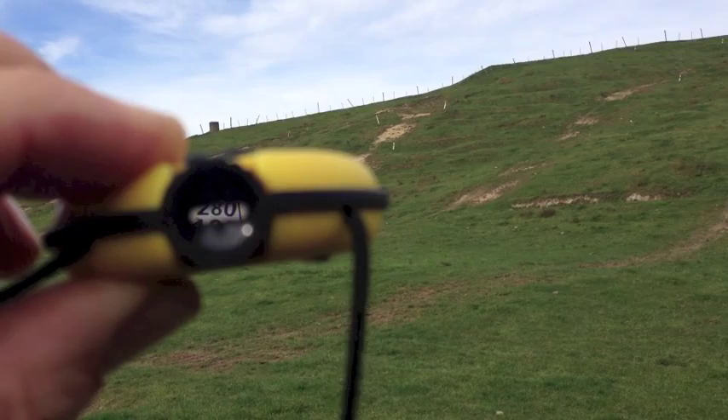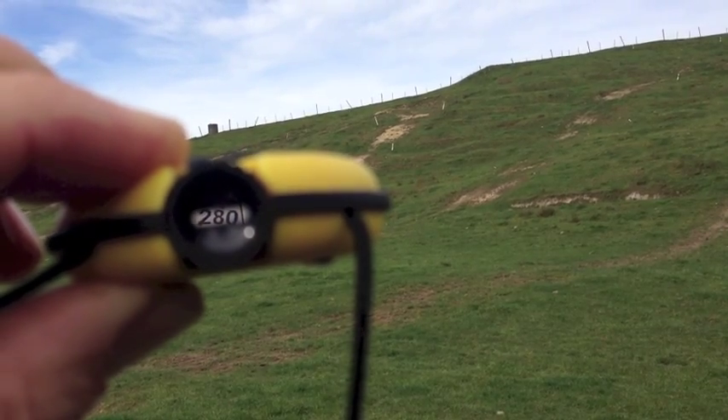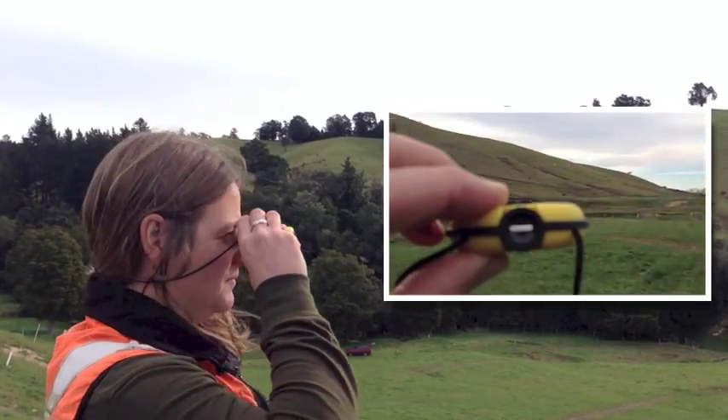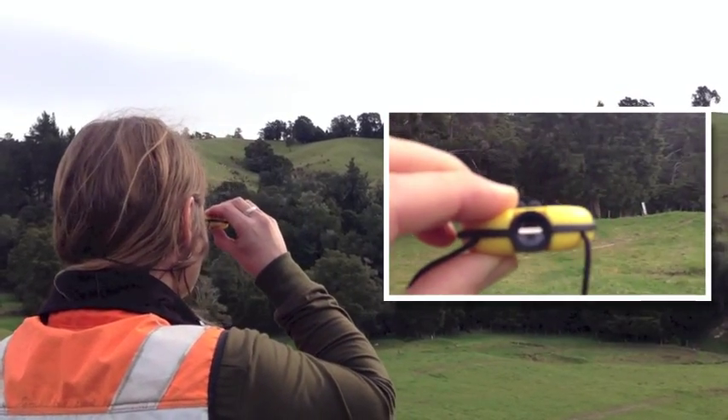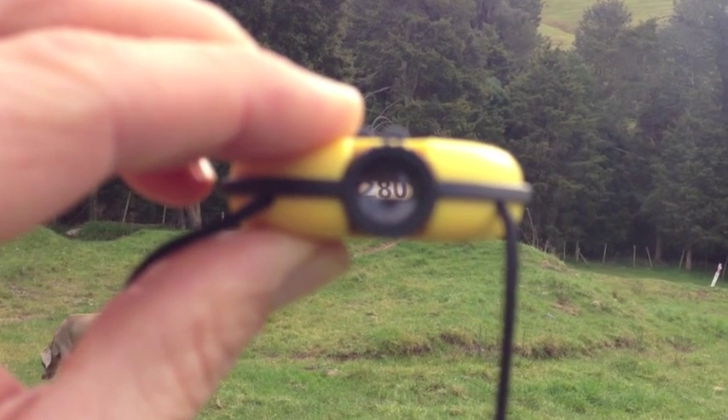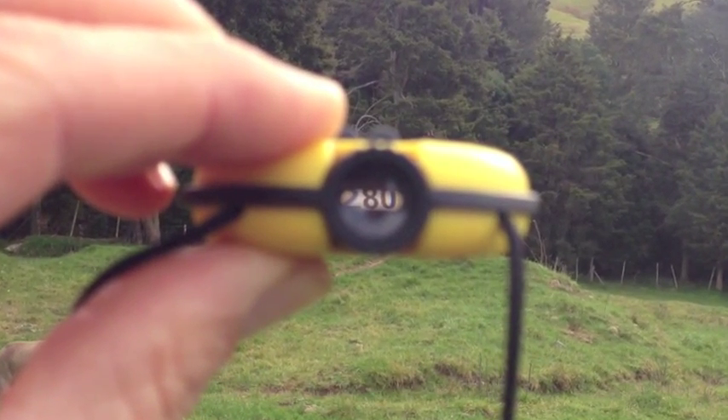Note this number and turn until you see it again in large type. This will be directly behind you. Select a distant target. By heading towards this target, you are now following the back bearing. To manually work out the back bearing of any bearing, add 180 degrees.